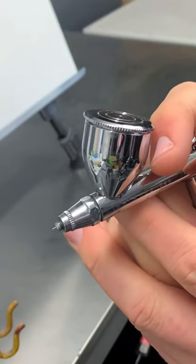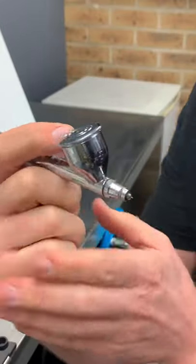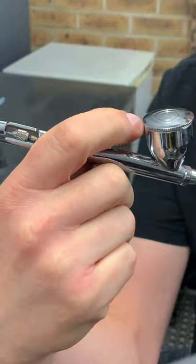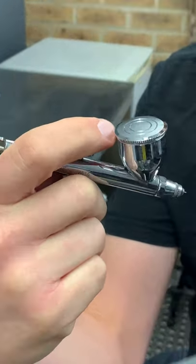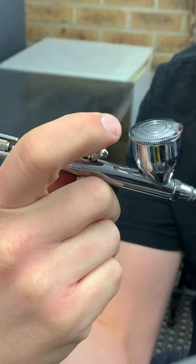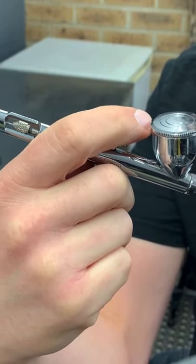Just pull back a little bit — whatever you feel is comfortable. What works for you is always the best method. You can see it from the other side as well. I tend to change my position as I'm going on, and obviously depending on how much my finger is fatiguing. So just get yourself into a comfy position and go with that.